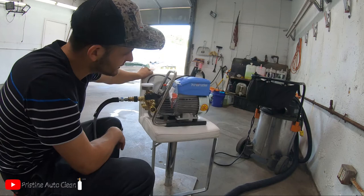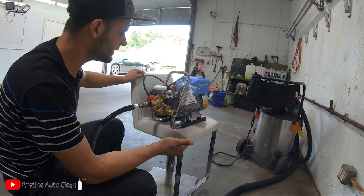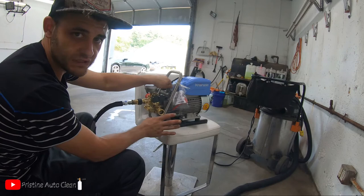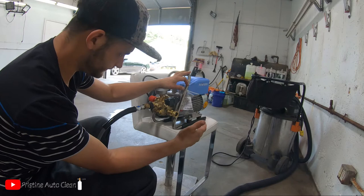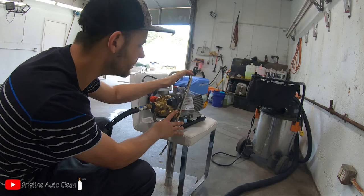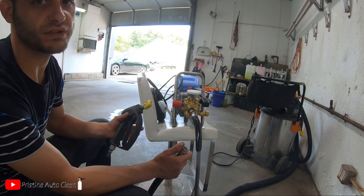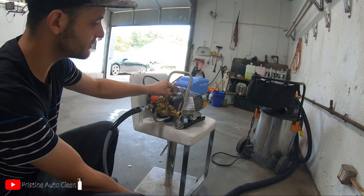I'm just pumped to hear how quiet this thing is — everybody raves about it. We're going to swap out the oil cap, check the oil level, prime it, and run it for about 10 minutes without plugging in the power so there's zero air in the system. I have a 50-foot lead hose coming from the other pressure washer, so there will be air in it. You do not want this machine to cavitate — cavitation kills these pumps. Anytime you disconnect it, run water through for at least 10 minutes to flush all air before making the pump work. This will save your unit a lot of life.